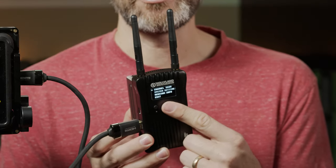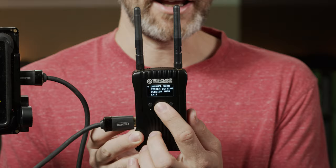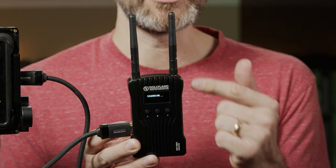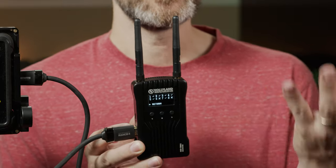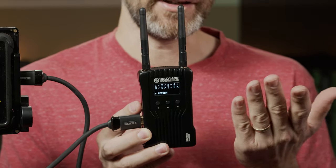On the receiver, you'll notice a slightly different menu. You can change channels like on the transmitter, but there's also a channel scan function. What it does is scan all the different frequencies on the channels it can operate, and shows you the channel with the least interference for your current location. Before you start recording on a location, you can do a quick scan and make sure you're choosing the channel that will be clearest with the least amount of interference — a really cool function built into what is essentially an entry-level system.